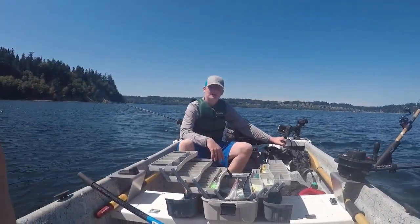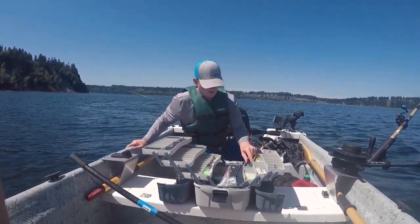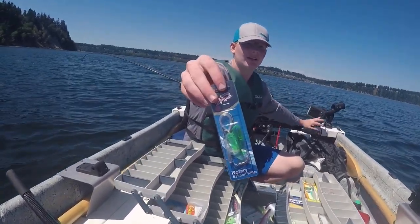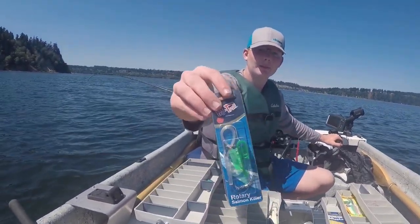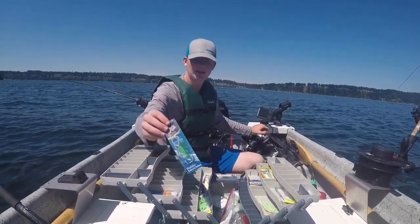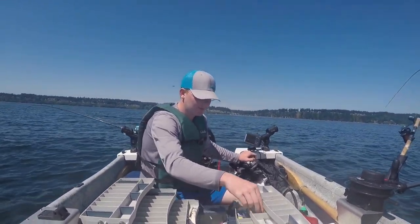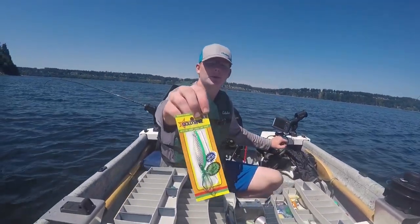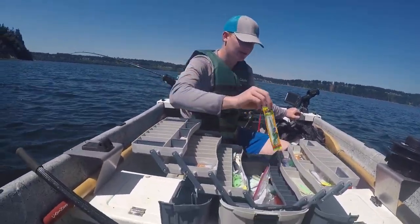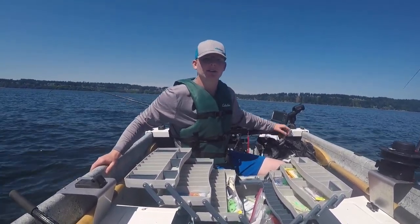We'll go over a couple of the lures and techniques you can use while you're trolling to catch these kings and coho. One thing you can do — this is a herring helmet — it puts a nice even spin on your herring. You don't have to deal with the mess of cut-plugging it; you just clip it right in there. You can also run a spoon right out of the clip or behind a flasher. You want to put it at least three or four feet behind your flasher so it doesn't impede too much on its action.